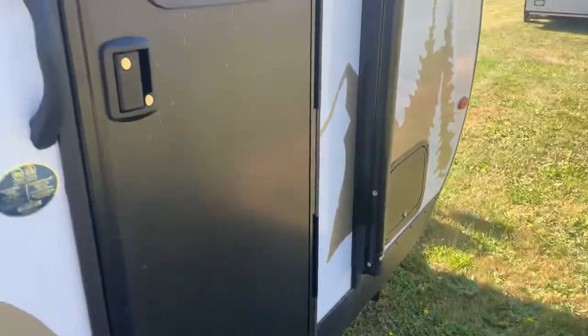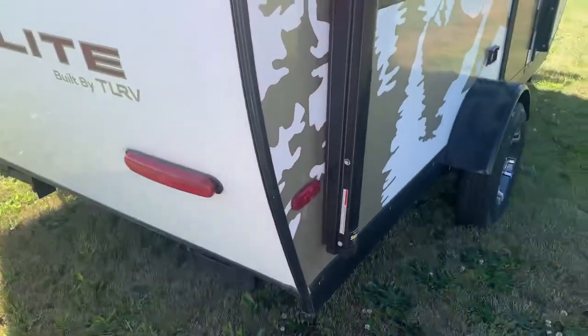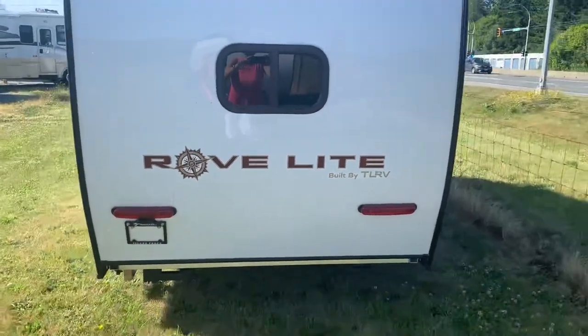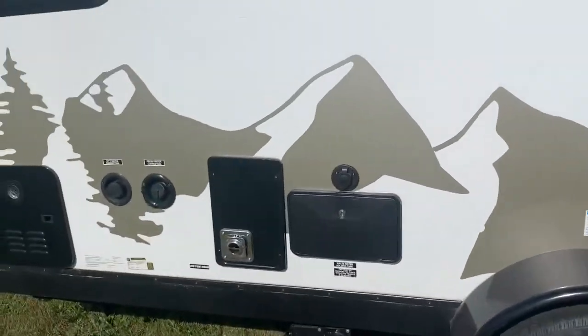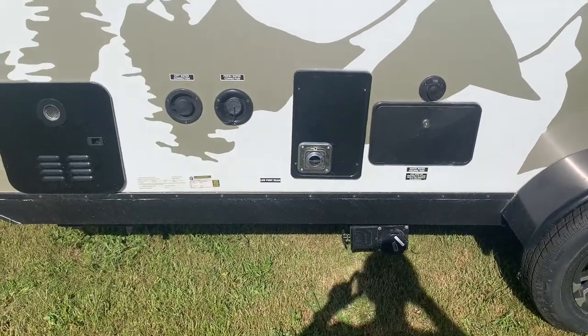It's got some storage. We got a power awning. You got some more storage. You got your outdoor shower. You got your power, water, sewer.